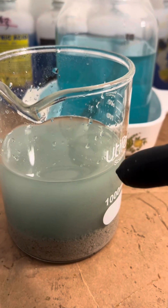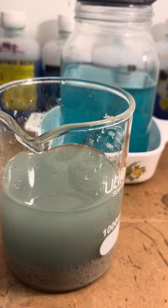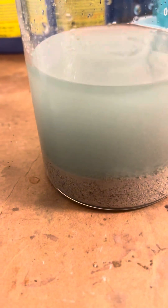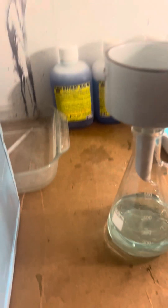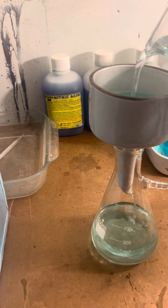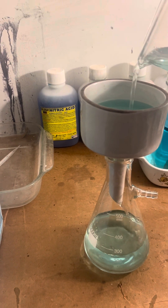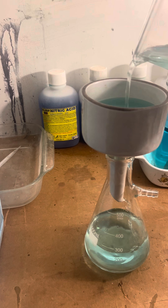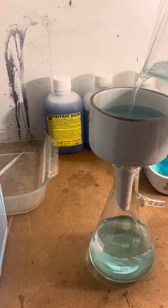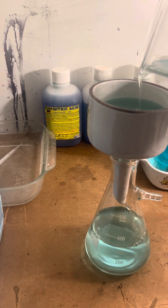We're going to start to clean that up. I'll let that settle tonight, pour it off, and give it some hot water boils. It looks 100% better. We'll get a weight on it later. We're starting to separate the silver from the top weak copper nitrate solution. I'm not going to bore you guys to death with this — I will clean it up and dry it out.